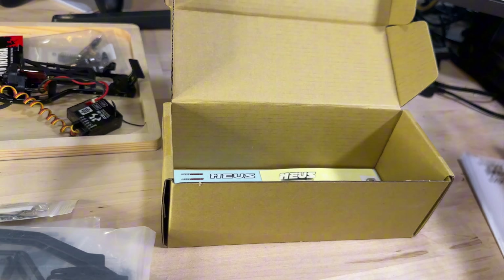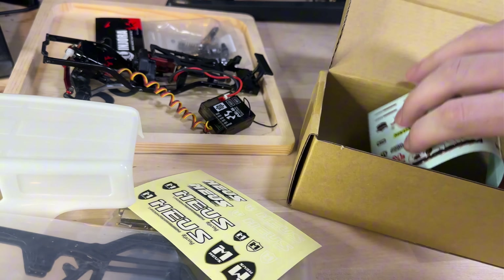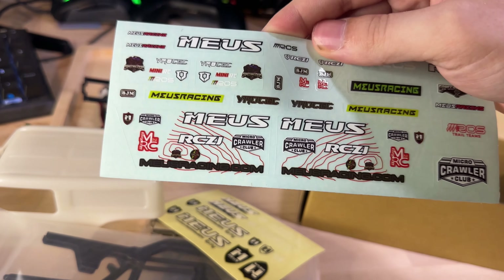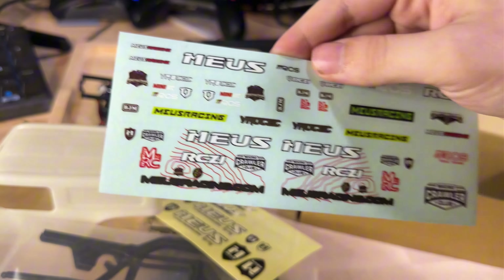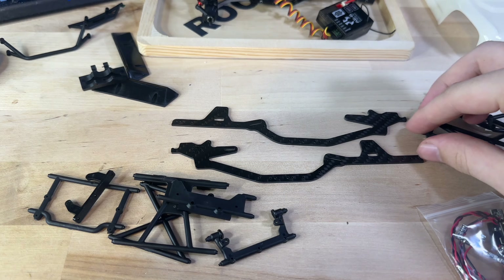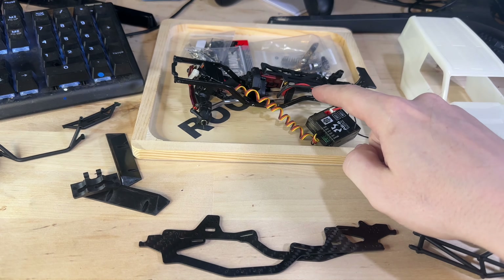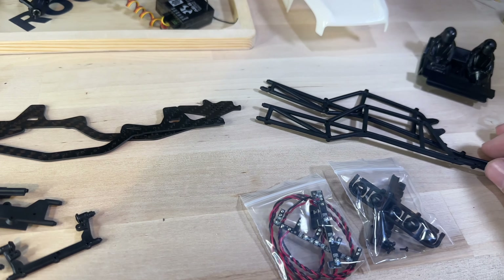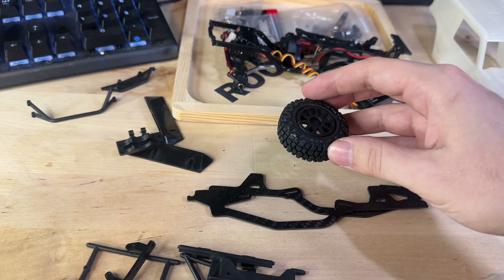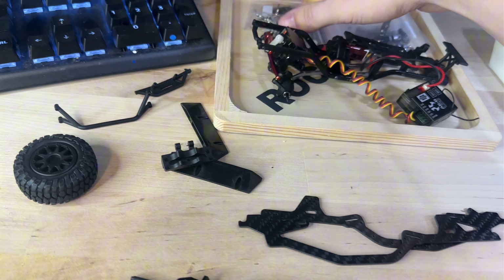Then we've got our carbon fiber chassis — pretty excited about that. Then looks like some more hardware, then the instructions — probably not going to need too much of that. They always hook it up with some pretty cool sticker packs. This one's actually pretty cool, it's got some YouTubers and stuff like that on it. So I've gone ahead and opened everything up — here's the carbon fiber chassis. I'm really excited about that because I have a few other projects we're going to need that for.